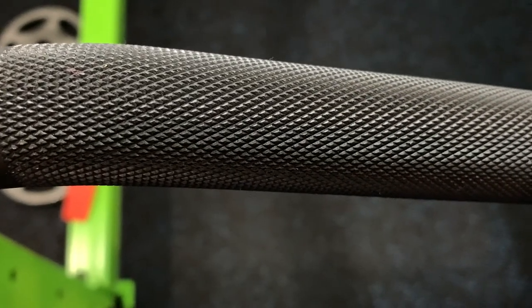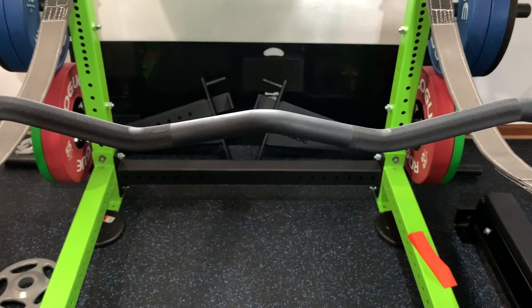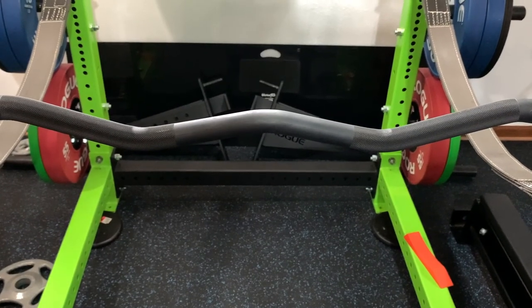Overall, this bar feels really good in your hands. It does feature some aggressive knurling — and I say aggressive because when I first loaded it up and went to do a curl, I wasn't paying attention and the bar nicked my shin, and I had some blood. The curves on the bar feel good and give you a semi-supinated position when doing curls.